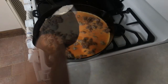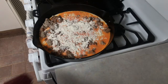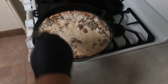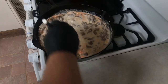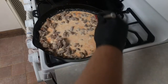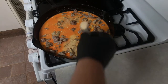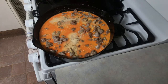Once thoroughly mixed, we're going to start with the dry ingredients. I mix in about a quarter of the all-purpose flour and mix that together, trying to prevent any lumps. Next we'll add the garlic powder, then the onion powder, and finally the salt.